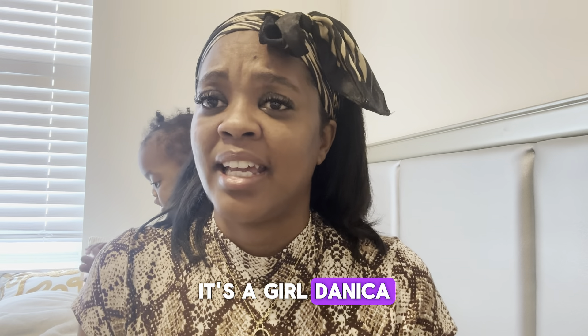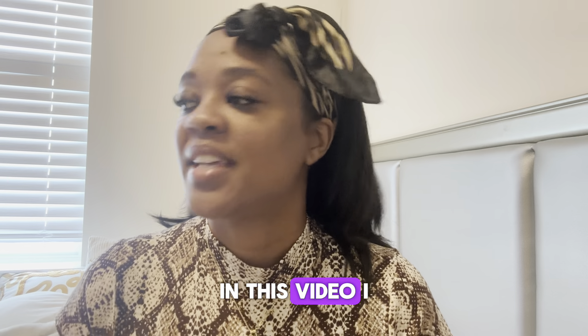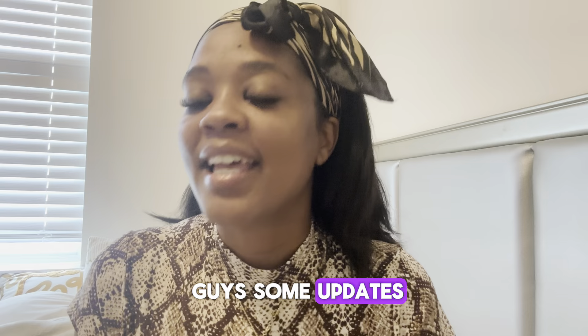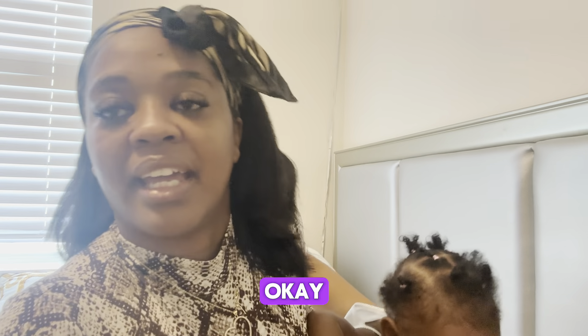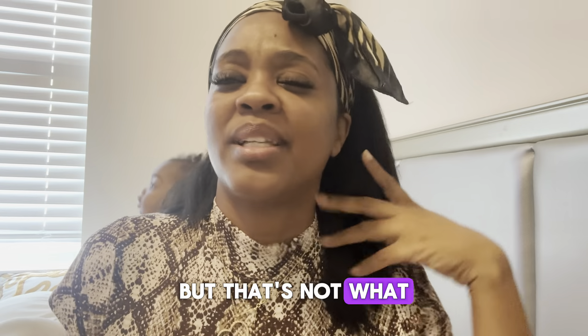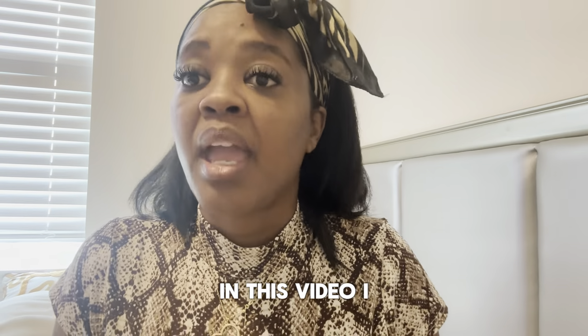What's up guys, it's your girl Danika and I'm back with another video. I will be giving you guys an update — my little baby girl is walking now! But that's not what I really wanted to talk to you guys about today.